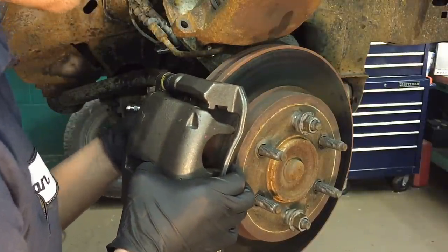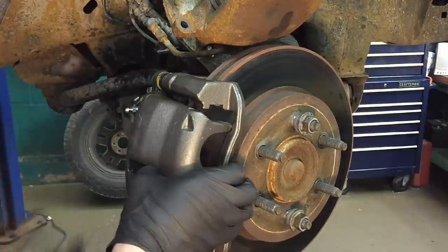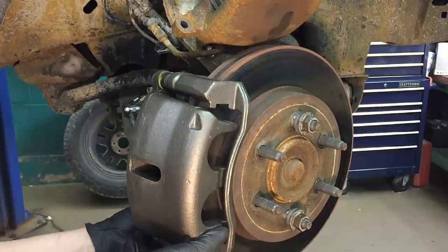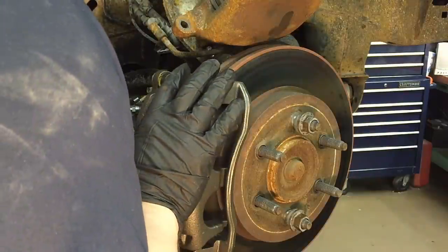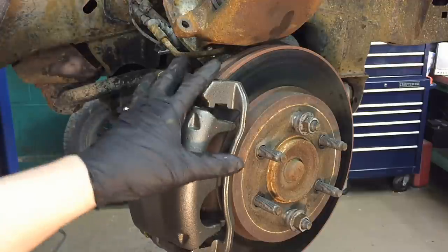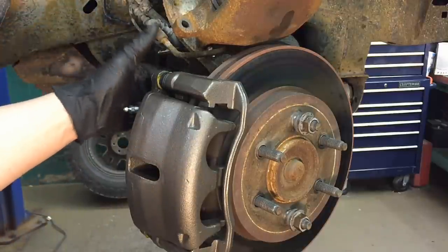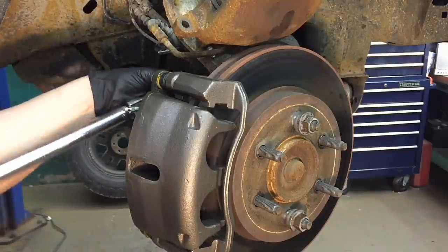Do the top bolt first on any caliper bracket — that's the easiest one to line up — and then the bottom one will line up much easier. Just pick up on it slightly and you'll feel the bolt fall right in. If you're going to torque any bolt in the brake system, it should be the caliper bracket bolt — that's the most important one. The small caliper bolts you can tighten by feel, but the bracket bolts are high-torque. On this particular vehicle, they are 145 foot-pounds.